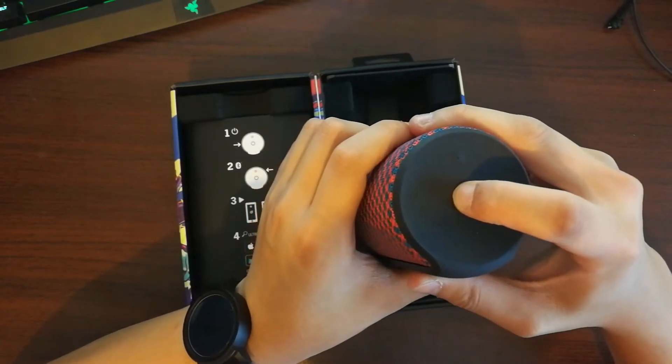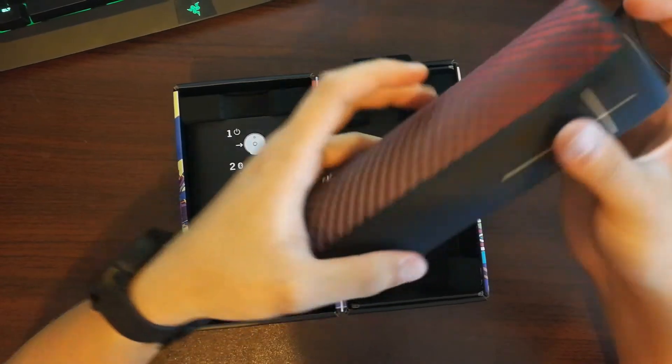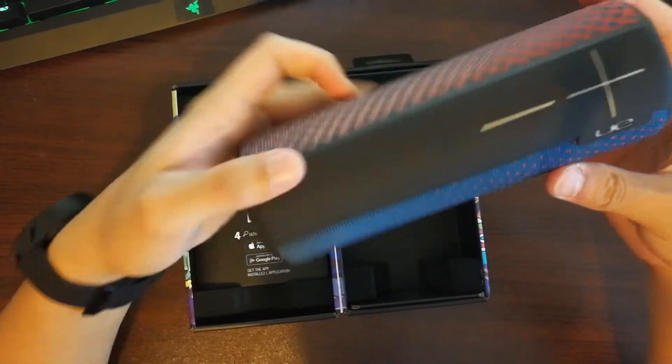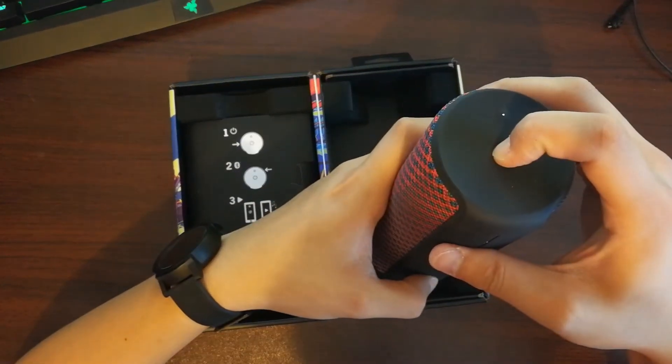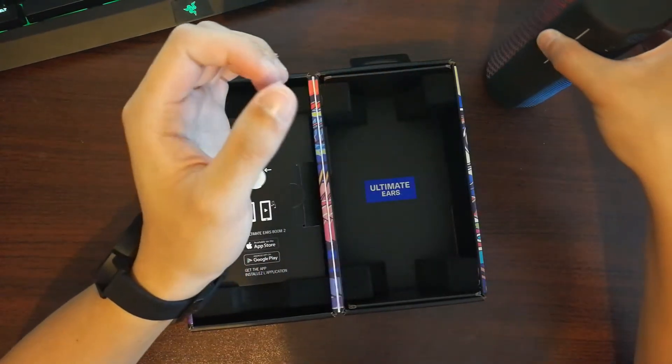To turn your speaker on, just hold the top button and you'll hear a sound to tell you it's on. To turn it off, just hold the button again and you'll hear another sound to tell you it's off.